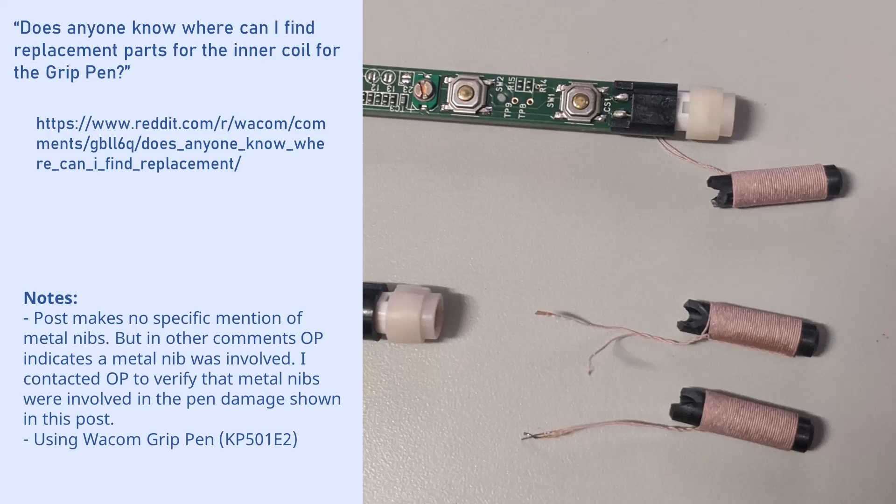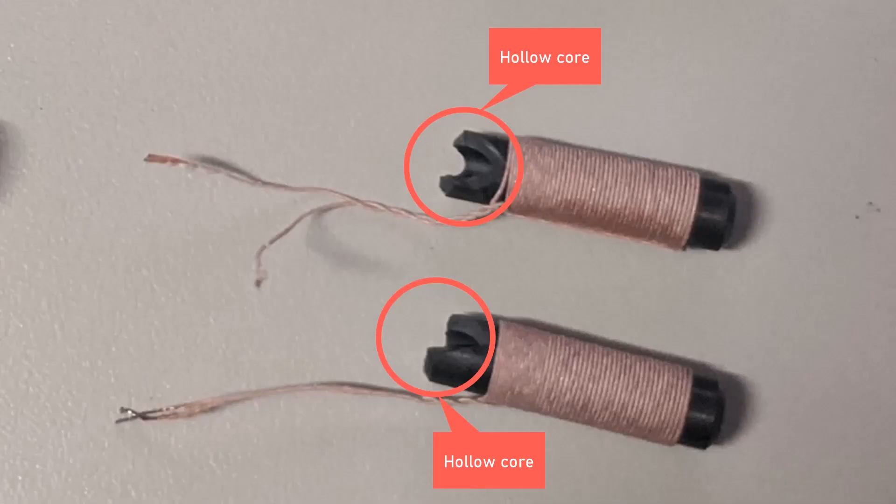One other detail to be aware of: he was using the Wacom Grip Pen, not the Pro Pen 2 which I am using. Here's a close-up of two of the broken coils. You can see that the part that is broken is not the wires looped around — it's what's inside, the ferrite rod. On the edge of the rod, some part has been chipped off. We can infer that in the fall, the metal nib moved around and made contact with the side of the ferrite rod. Ferrite is apparently a ceramic, so a piece of metal hitting it might cause part of it to chip away.